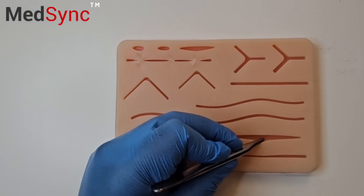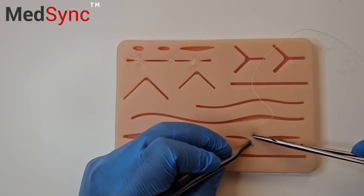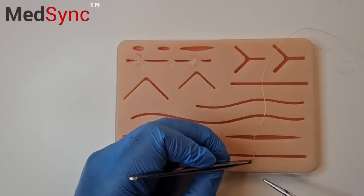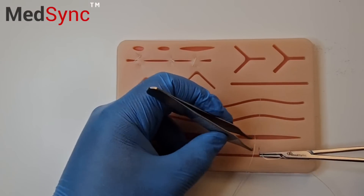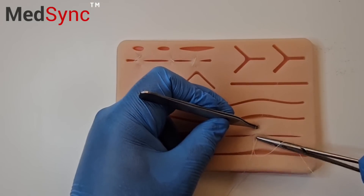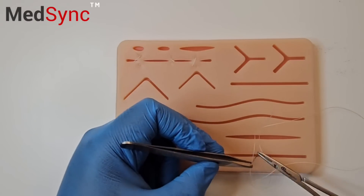Sometimes your wound edges are just further apart and you need to do a quick stitch. You can do a locking horizontal mattress. You turn the needle around, you go in next to where you came out, you come out next to where you came in, but this time you put the needle through the loop.